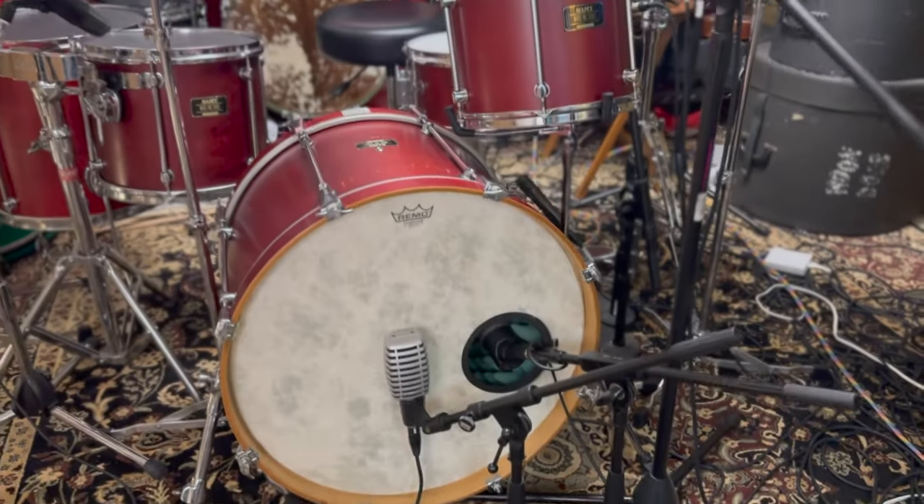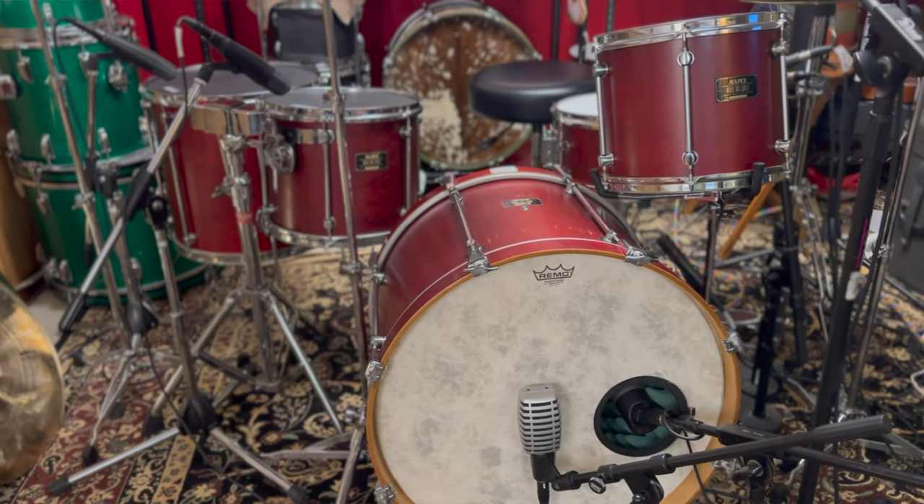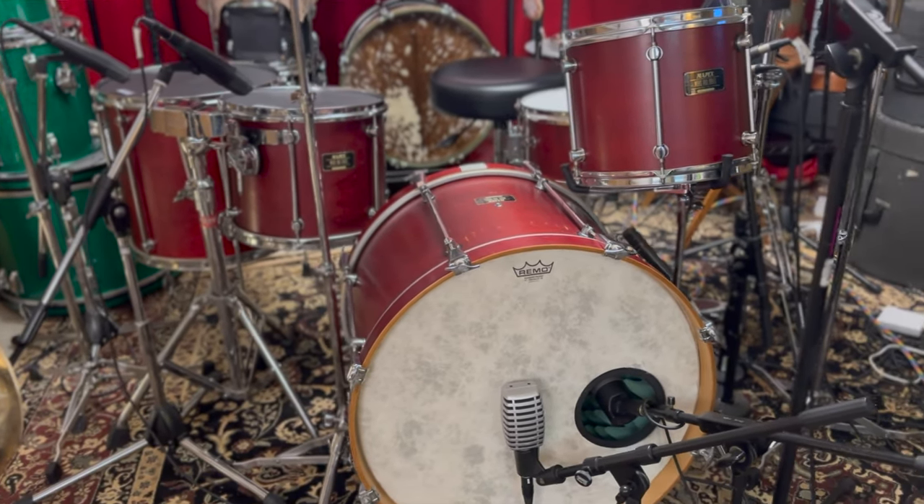The first thing you gotta think about here is the drums themselves — how do you pick a good, inexpensive drum set? These drums are about 25 years old. The first thing I like to see on inexpensive drums is a lacquer finish or an oil type of finish — no wrap. The benefit of that is those drums are gonna sing much better. A wrap is just gonna dampen the drums.